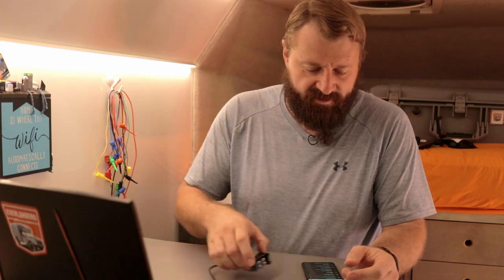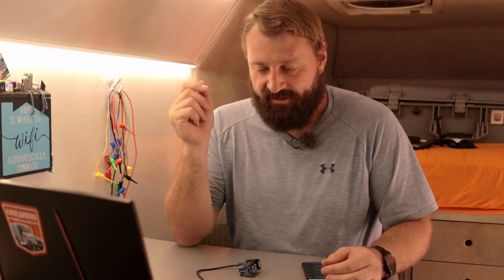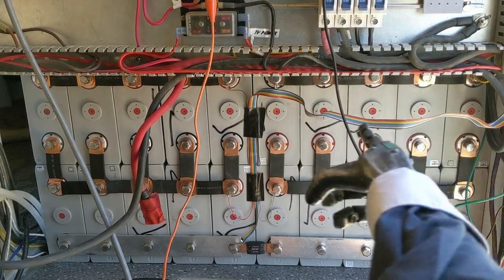I can already hear all the keyboard commandos leaving their comment that if you're running a generator, chances are you don't have power. If you don't have power, you don't have Wi-Fi. And if you don't have Wi-Fi, what good is this? You're right. Technically, we're at a little bit of an advantage as our truck has effectively a power wall rolling around with us, and our Wi-Fi is always on with us.